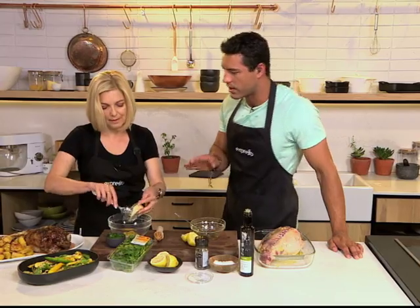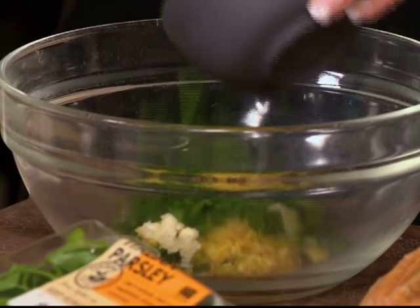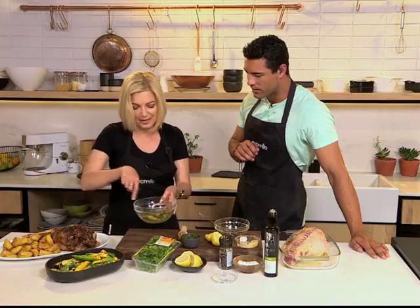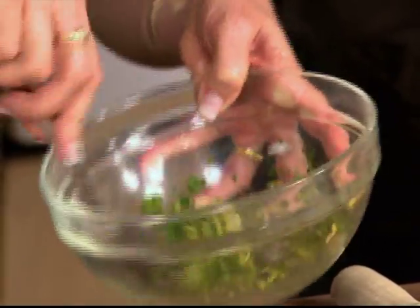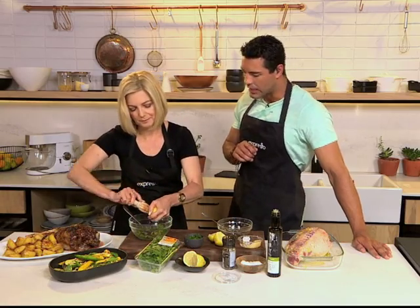The gremolata goes on the lamb afterwards — once your leg of lamb is cooked, you sprinkle the gremolata on top. Nice and fresh. It adds freshness to the leg of lamb and looks very nice. You can sprinkle it on with your hand and add a little bit of lemon juice as well, just for extra zing.